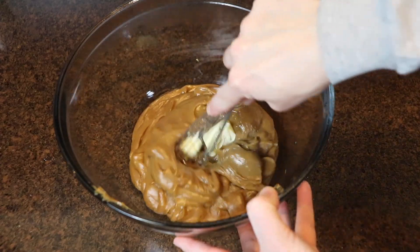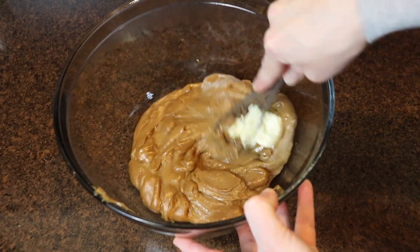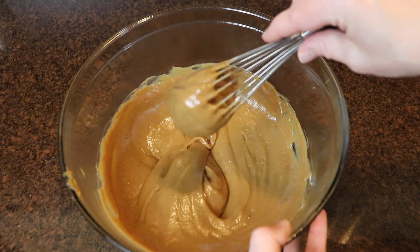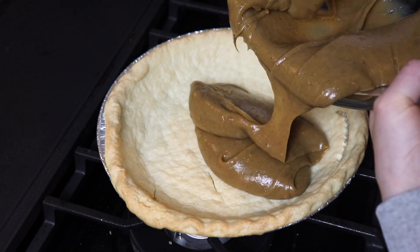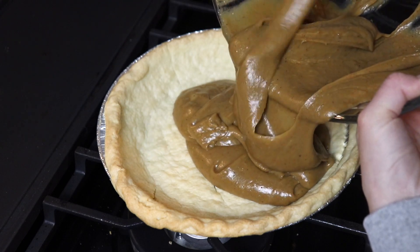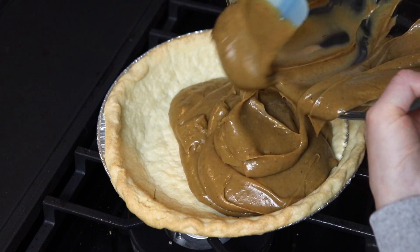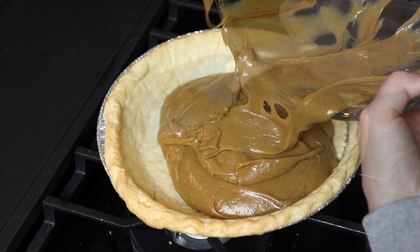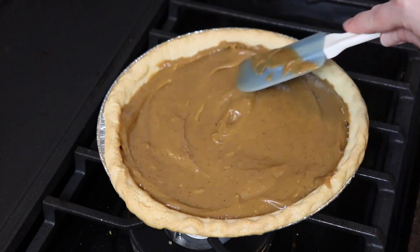Lastly you whisk in two tablespoons of room temperature butter. Then you pour the filling into the prepared pie crust. Cover it with plastic wrap making sure that the plastic actually touches the surface of the filling so that a skin doesn't form on top. It'll be nice and silky smooth the whole way through, and then refrigerate this for a few hours before serving.